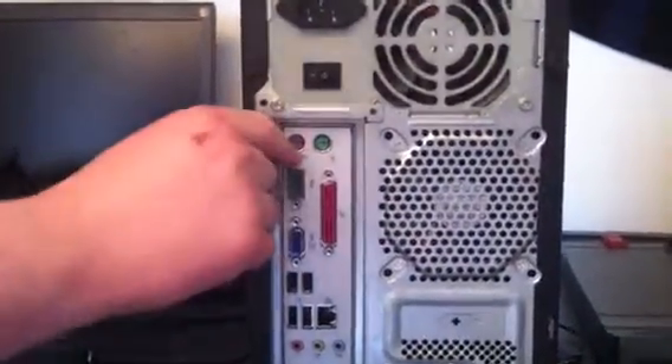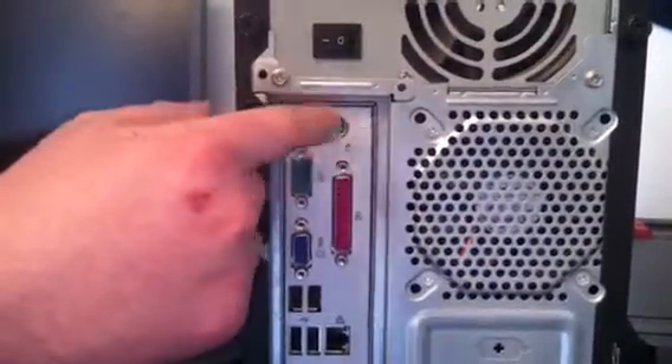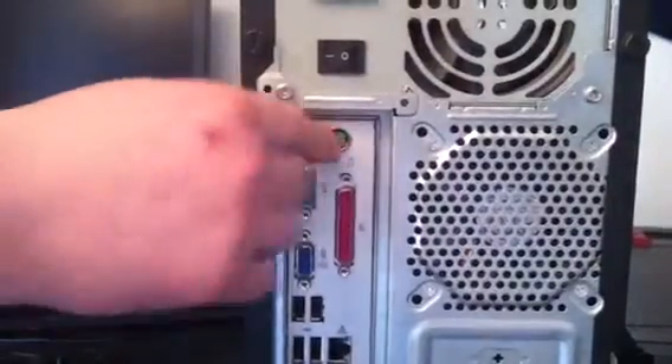These two here — the purple one is the keyboard. On the older keyboards which use this connection, it always goes in there. It won't go in the green one, which is the mouse. You can't swap them over.